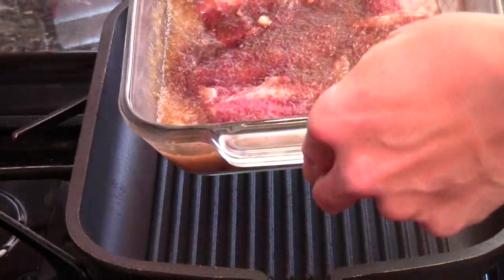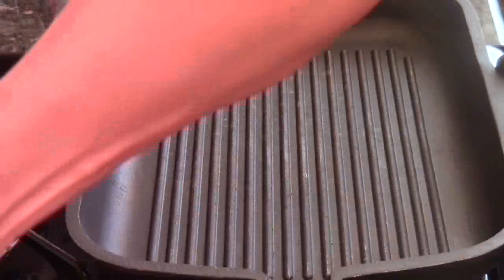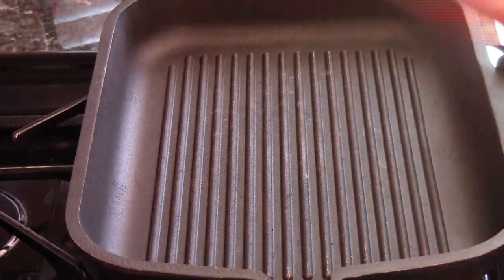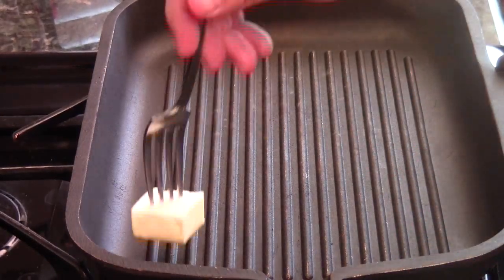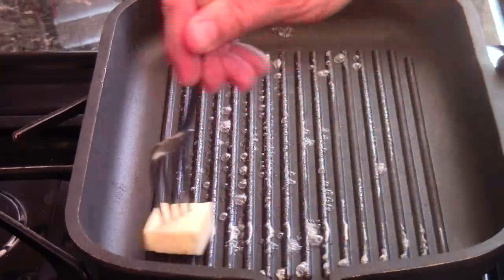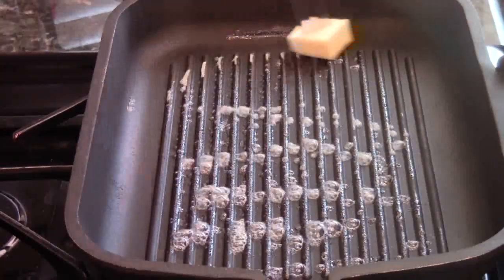That's what they look like — nice and ready to grill. I put my grill on medium. You can use a pan, or you can use butter for the short ribs. Butter is really tasty, got a better flavor. So I just lightly coat it with the butter.